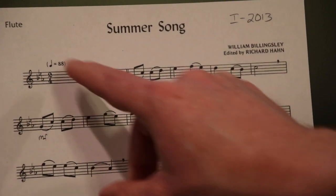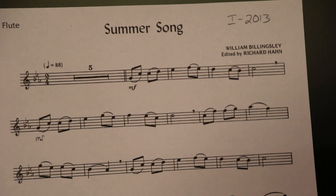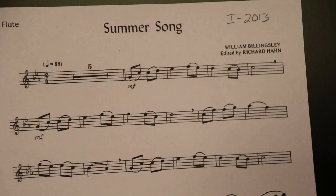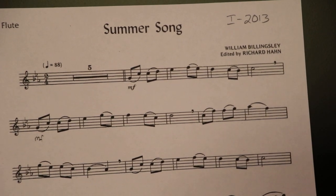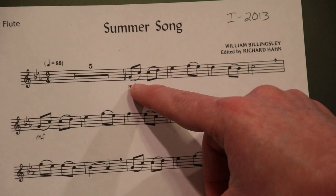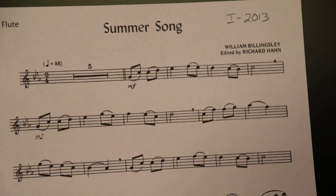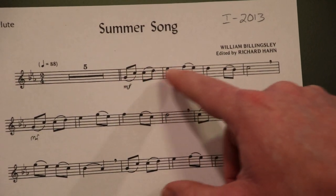Your tempo: quarter note equals 88. You want to make sure you're as close to that as possible when performing. When you're learning it, you're probably going to want to take some time off that — slow the tempo down as you're learning. Let's also make sure we get the articulations correctly. Articulations are how we use our tongue or don't use our tongue. In a lot of instances, when we have these groups of two eighth notes, we need to slur.